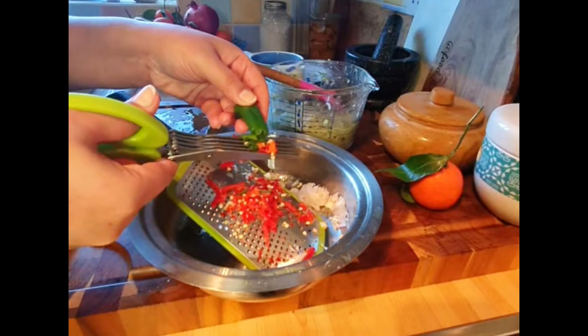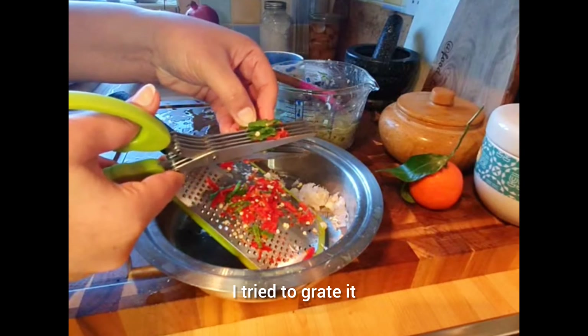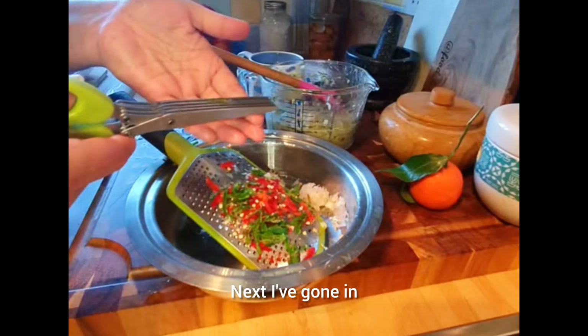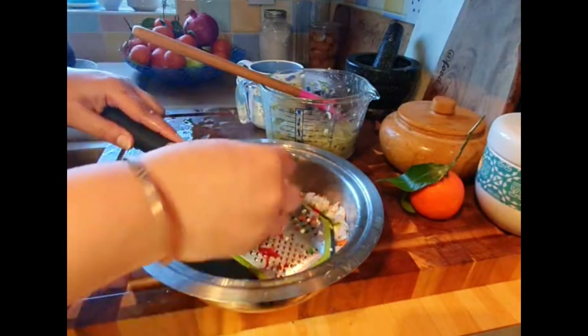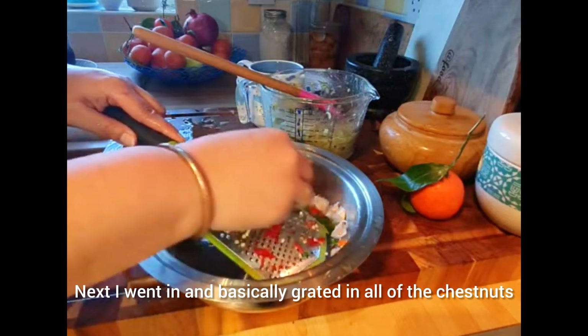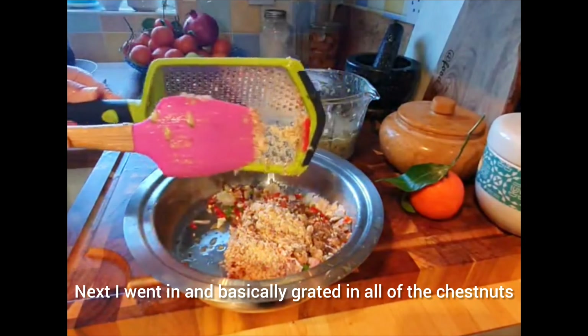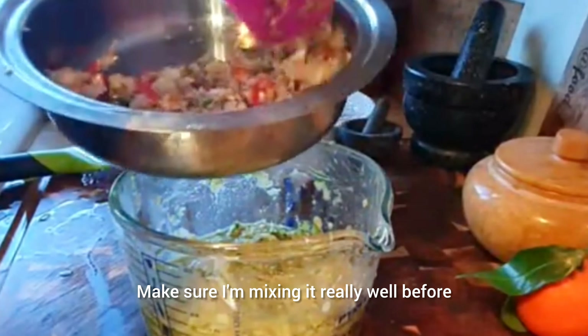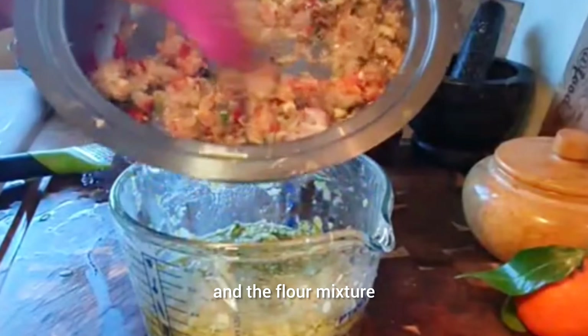I was being lazy and didn't want to get a chopping board out, so I tried to grate the chili — it didn't really work that well — then I just used some scissors. You just want them really finely chopped. Next, I grated in all of the chestnuts, making sure to mix them really well before adding everything into the courgette and flour mixture.